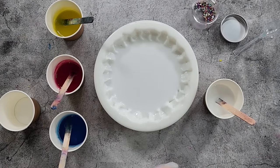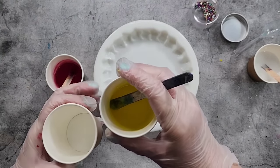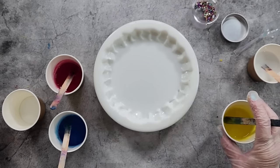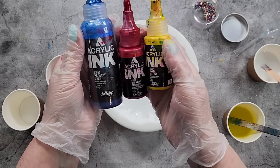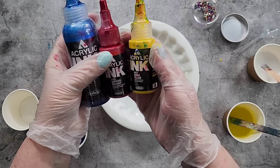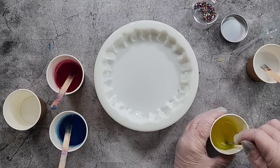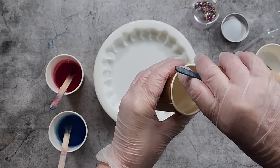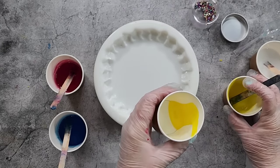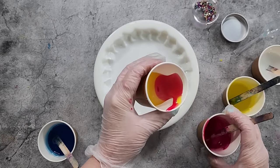I'm using the Color Obsession casting resin again, it's really thick — a one-to-one resin. I've got the yellow, red, and blue. I've changed over to Holbein cyan, naphthol red, and hansa yellow to try those this time and see how that goes.